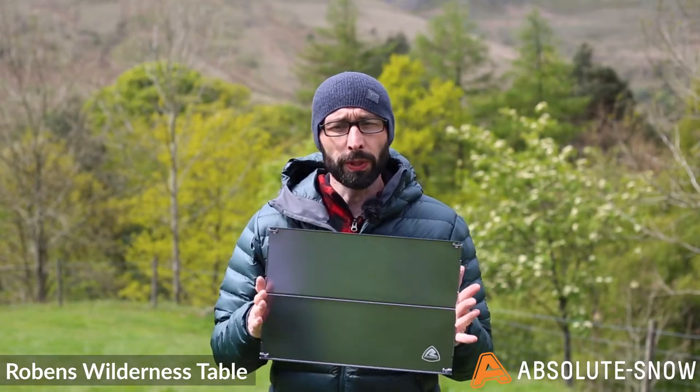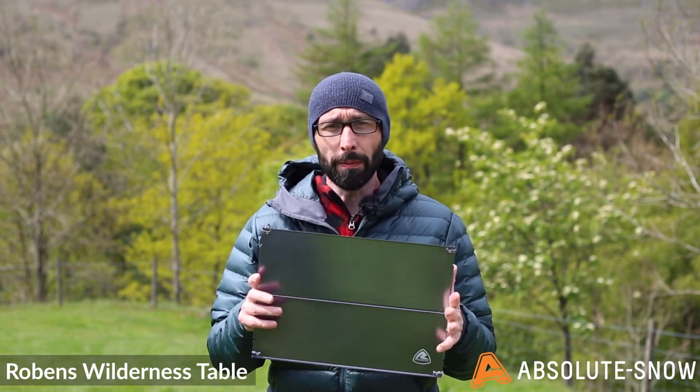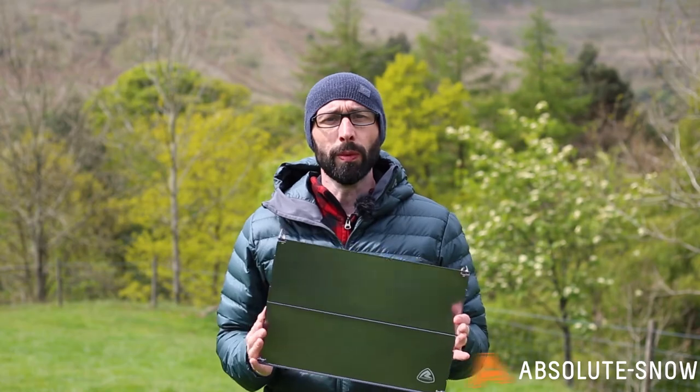It's ideal for mealtime, especially when you want to keep your food prep away from the ground. It's ideal for camping, cycle tours, fast-moving backpacking trips, and fishing trips. This is the Wilderness Table from Robins.